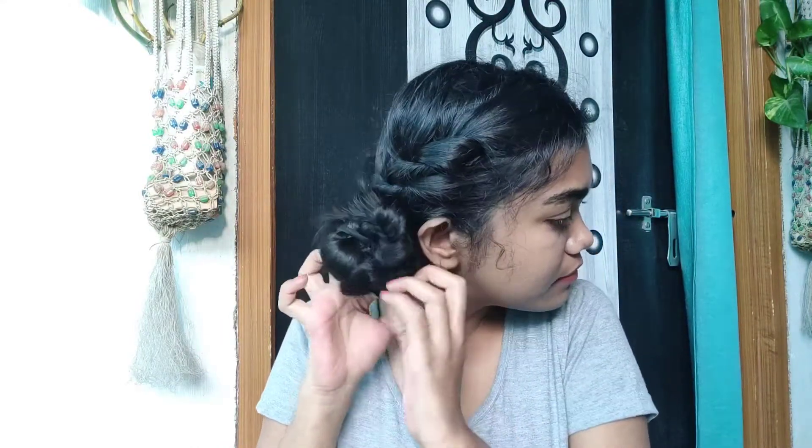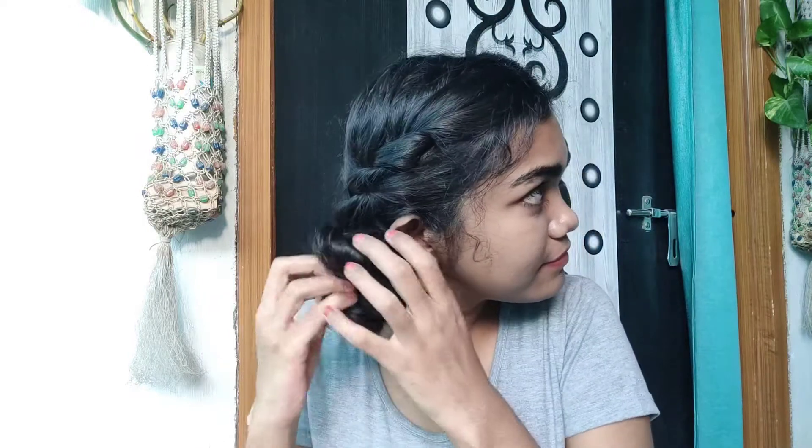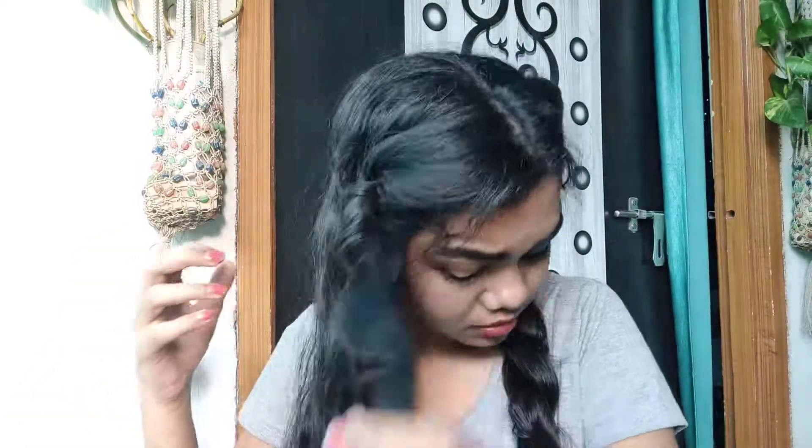Don't use a comb or anything else — just use your fingers to separate your hair. If you need to, you can use a hairspray to keep them in place. This is how you get curly hair in just two minutes. Don't use a comb because it will make your hair look frizzy.